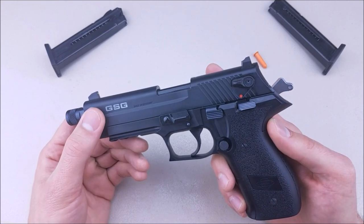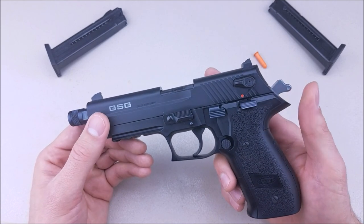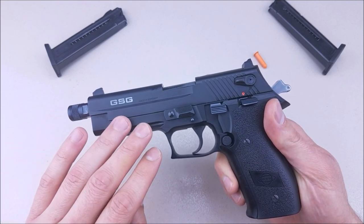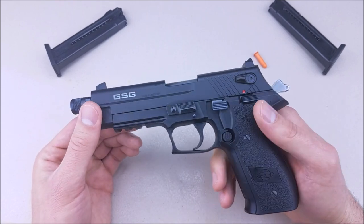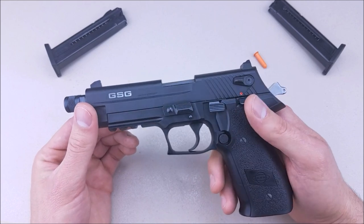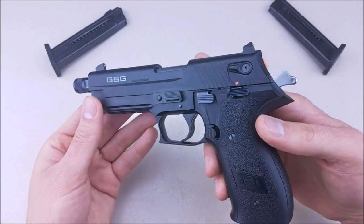This platform started with Sig contracting out a .22 pistol to GSG. They made this gun, but it was under the name of the Mosquito for Sig Sauer — it's the same pistol. It has since been discontinued by Sig, but GSG is continuing to make it to this day. It retails for under $200, easily found at a lot of different retailers, making it a great entry-level .22 pistol.